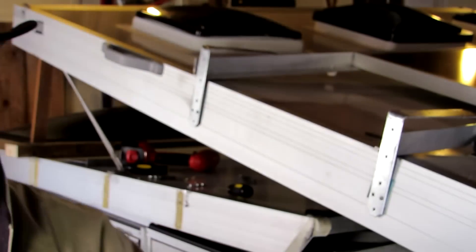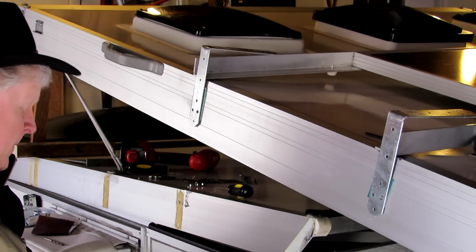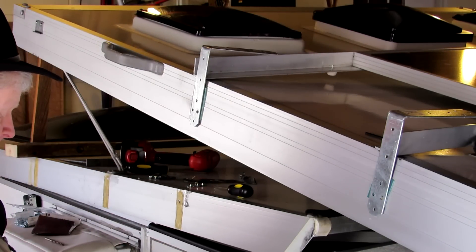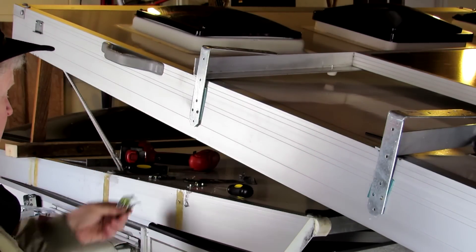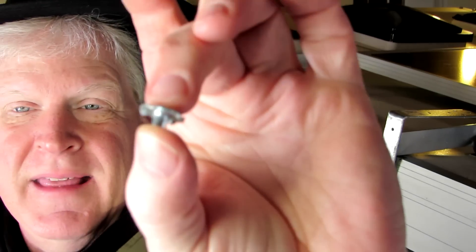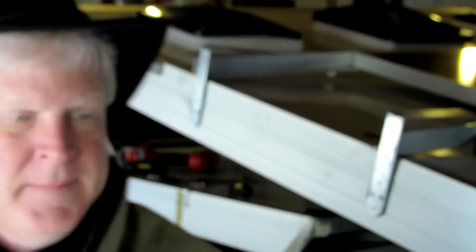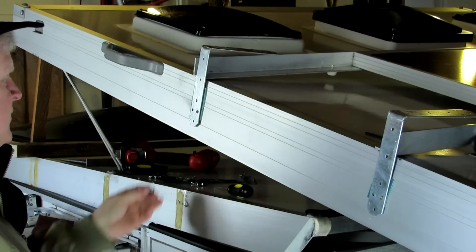I'm using a number 6-32, 3/8-inch screw. That goes into the T-nut. The neat thing about these little T-nuts is that they go into the hole so the screw doesn't have to come out the other side.